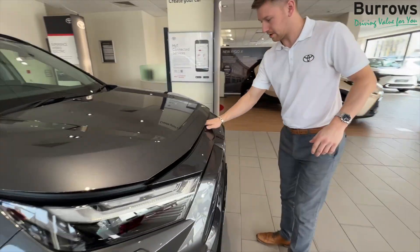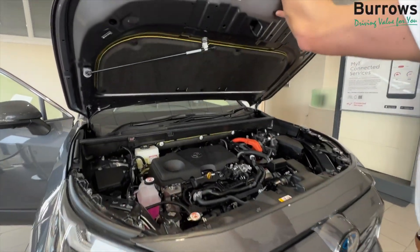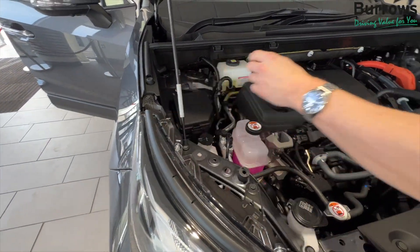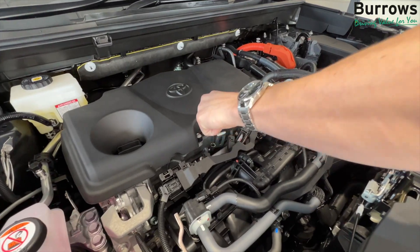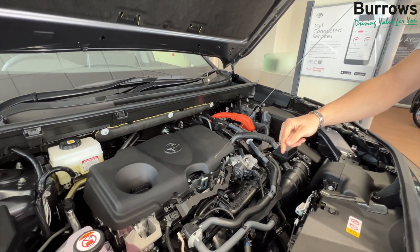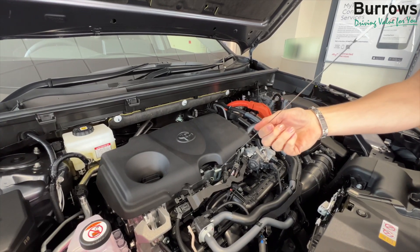Slide your fingers in just above the badge and across, lift the bonnet open, bob that strut down and your dipstick's just here. Take that out, clean it off, back in again and I'll check your oil for you.